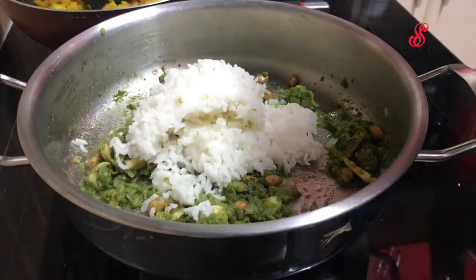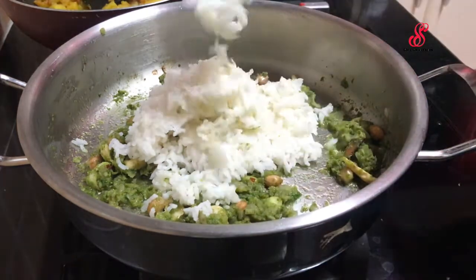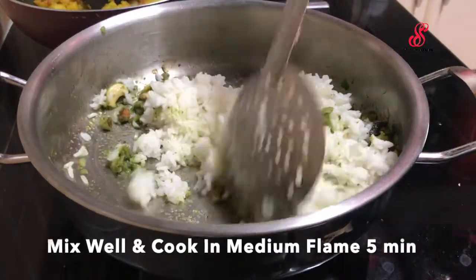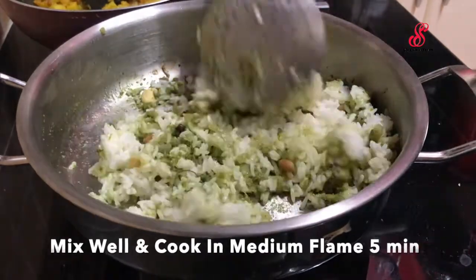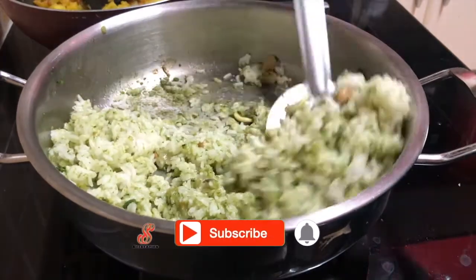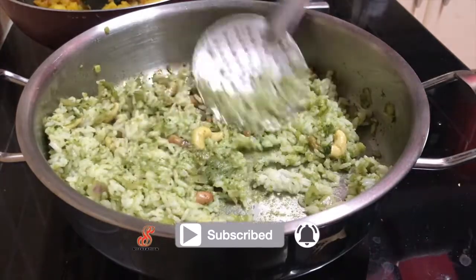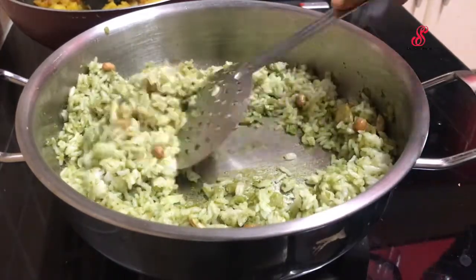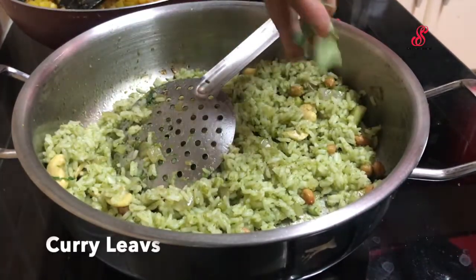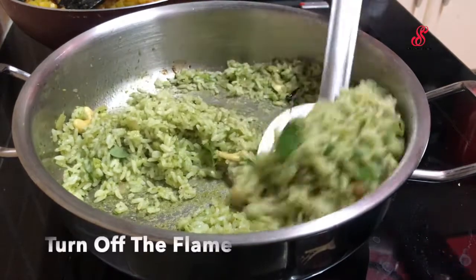Add the rice and mix the rice. Cook it on medium flame — if you want to cook it on medium flame heat, add the rice and mix the rice, then add the chips and mix it.